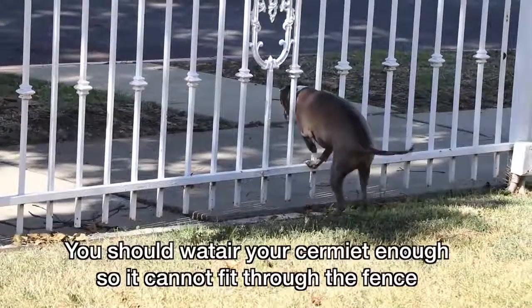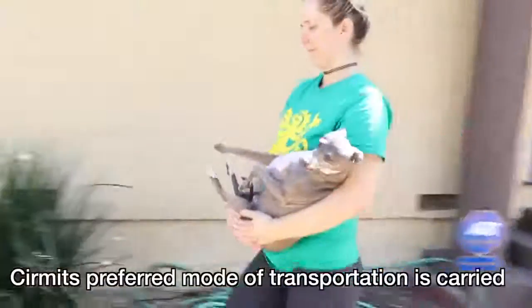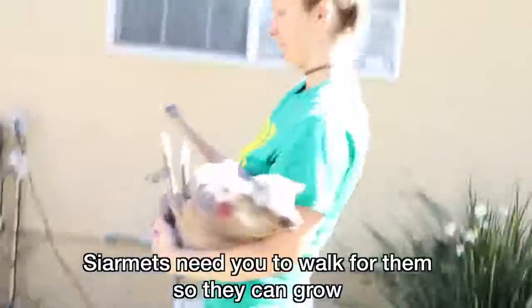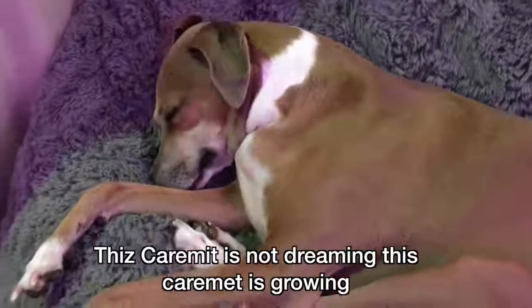You should whopper your Sermit enough so it cannot fit through the fence. Sermit will want to get through the fence. Sermit's preferred mode of transportation is carried. Sermit needs you to walk for them so they can grow. This Sermit is not dreaming — this Sermit is growing.